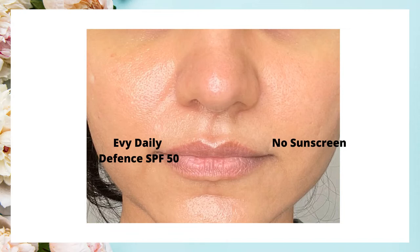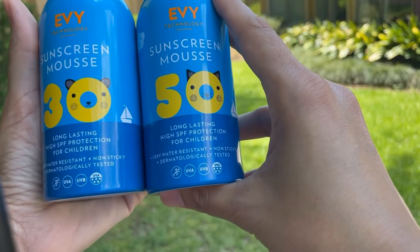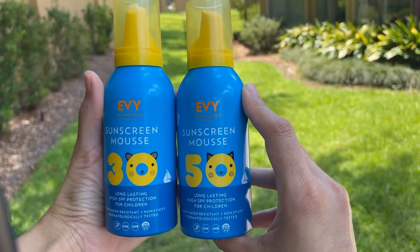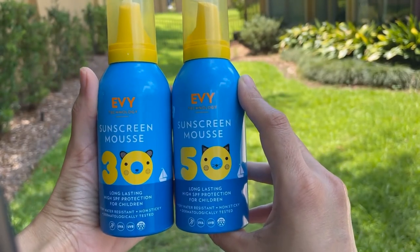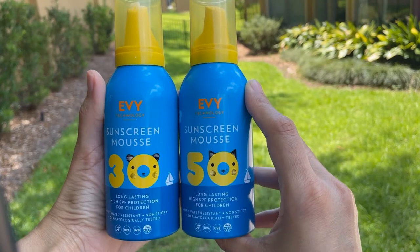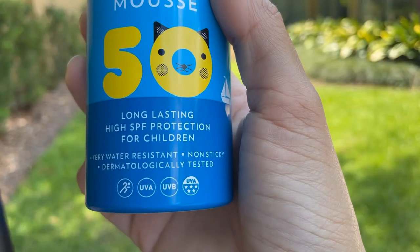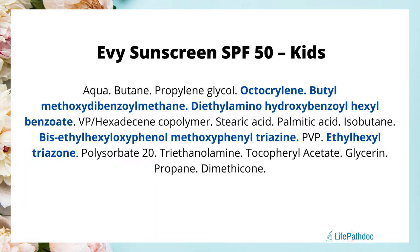Let's briefly talk about IV Kids sunscreens. I have used both the SPF 30 and SPF 50 versions and in my opinion there is hardly any difference in the texture and finish of both. Both are labeled as extra water-resistant. The UV filters in this sunscreen are exactly the same as in the Daily Defense Face Mousse, but other than that it does not have any antioxidants or other additional ingredients.